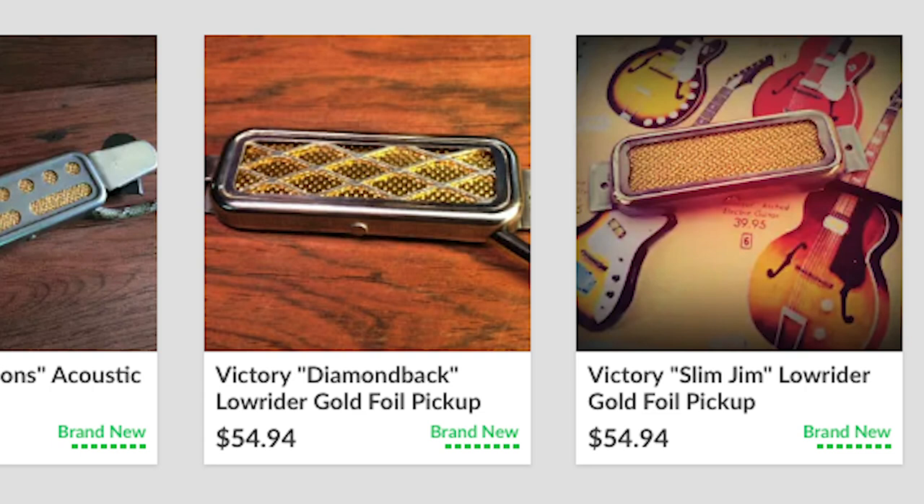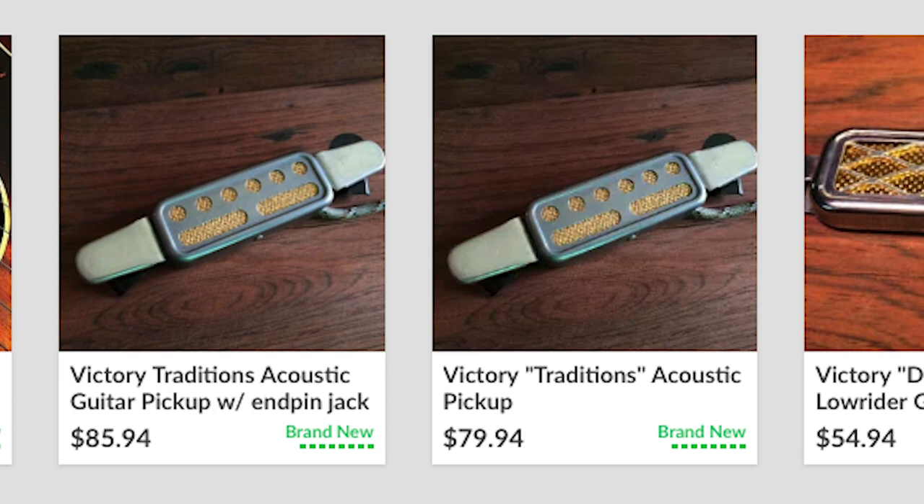I just think supporting an American-made product that has real craftsmanship is really cool. It looks great, it does everything you want it to do, so I endorse it and I really urge you to check out the wide variety — they range in price from about $55 up to this one at $75. You can get them for your electric, for your acoustic, portable in and out, all that kind of stuff.